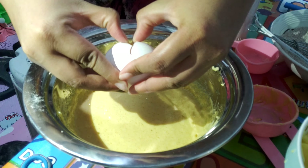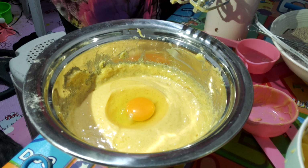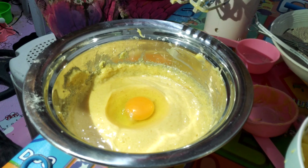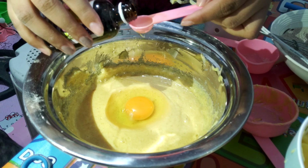We are now going to add the second egg and another ingredient, which is our vanilla extract. We're going to put two teaspoons of vanilla extract into the creamed butter.